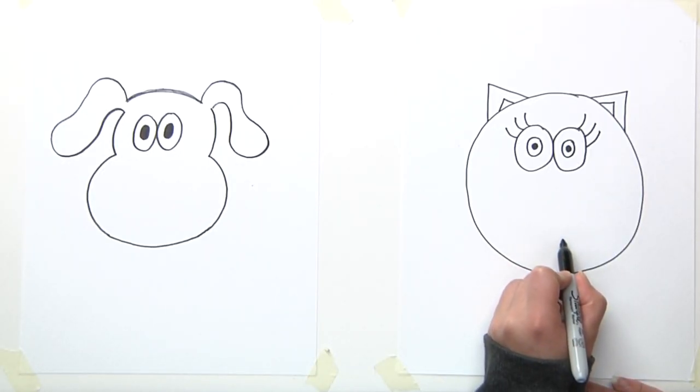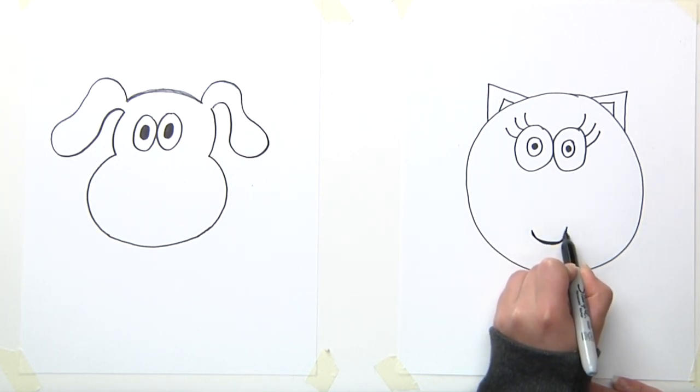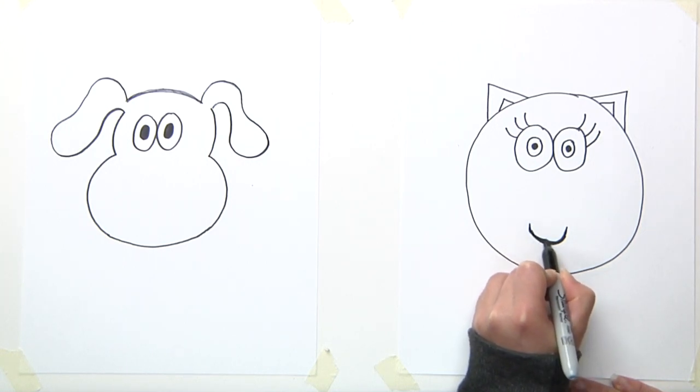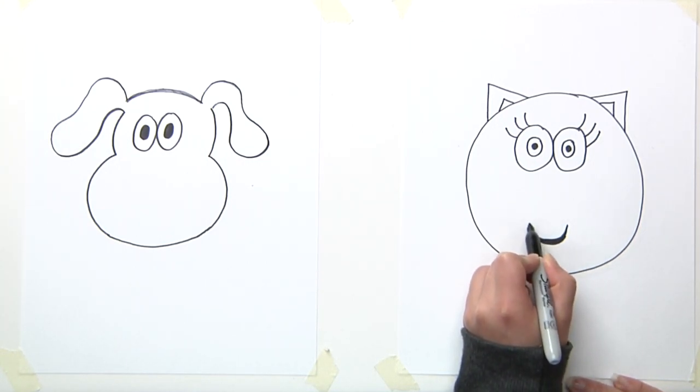So I'm going to make the mouth for our cat. You go down, down, down, and you make a little curve and a curve line, like this. I get out of the line a little bit — that's okay.